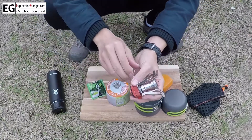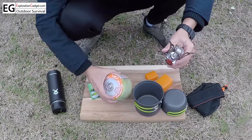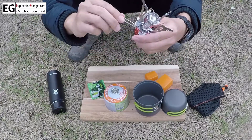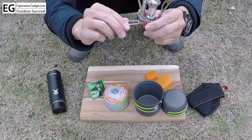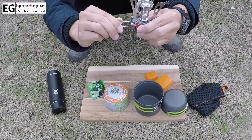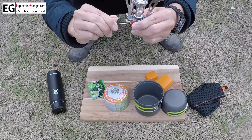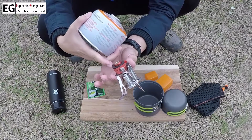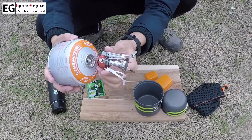Before you connect it to this E47 bottle, just shut off the valve — twist it clockwise all the way and give it a little twist at the very end to shut off the valve completely. Then just connect it. There's a rubber seal right here to prevent any gas leakage.